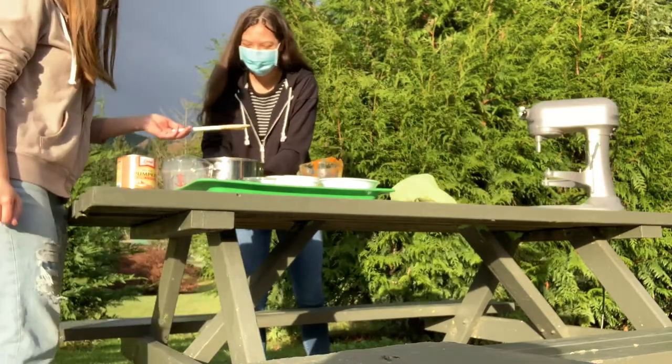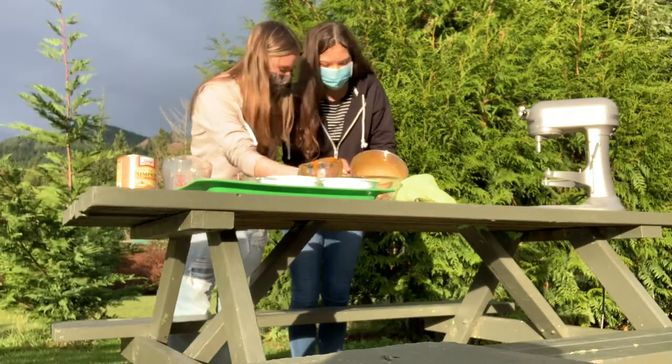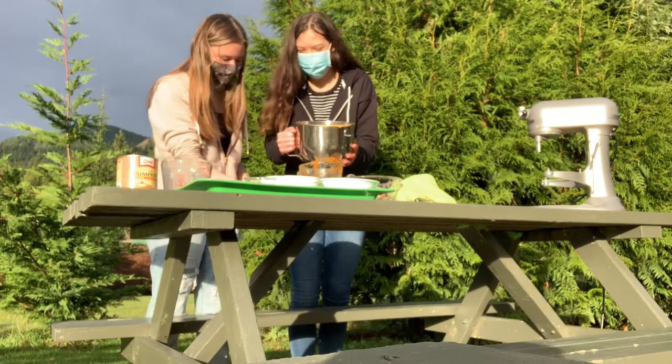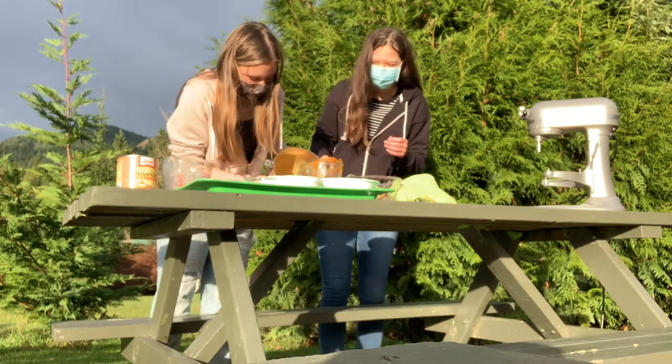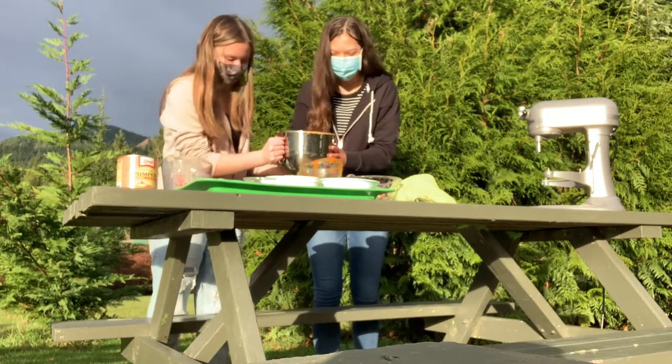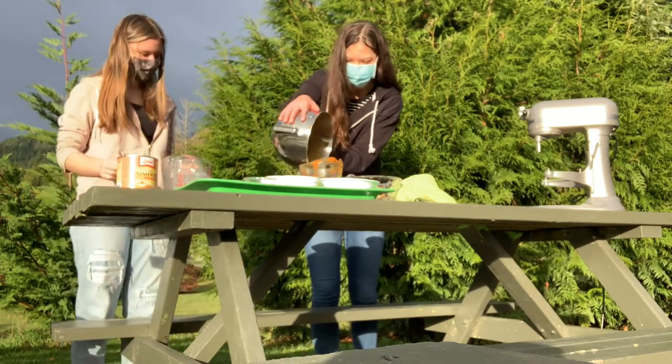Now that that's all done, you can pour your mix into two pie shells. Pie shells are sold pre-made at the store, which is really convenient, but we just made homemade pie crust out of two cups of flour, one stick of frozen butter grated with a cheese grater, and about half a cup of ice water. Once you've completed filling your pies, it's time to pop these in the oven at 425 degrees.